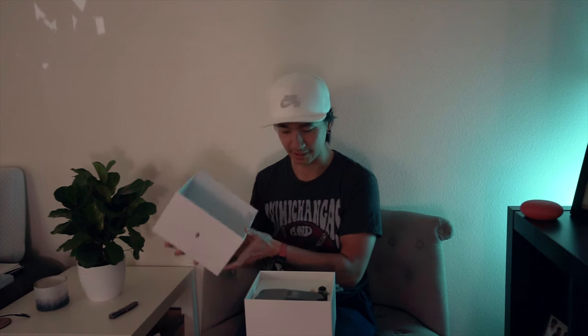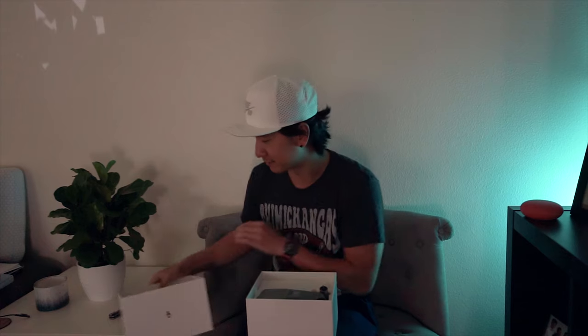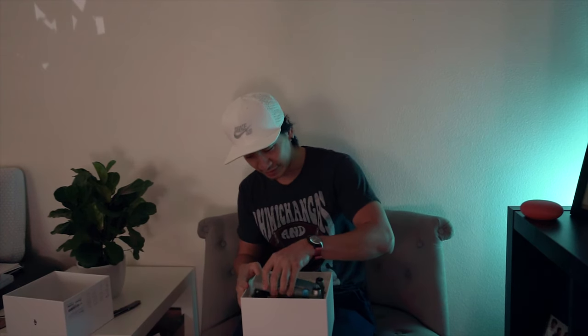Let's open this up — I'm super excited. I think this inner part is just a box. Oh, this thing looks beautiful — oh damn, yes! I am so stoked.